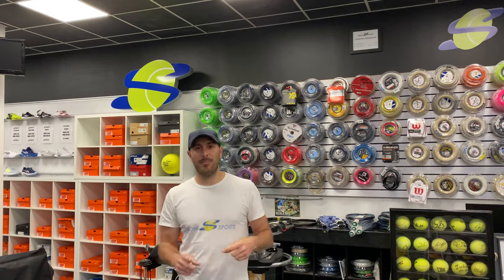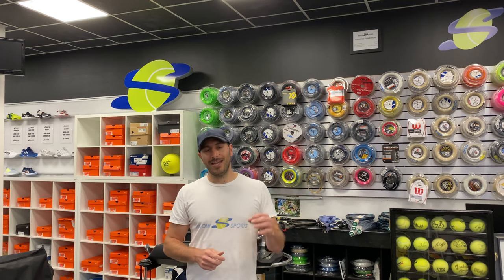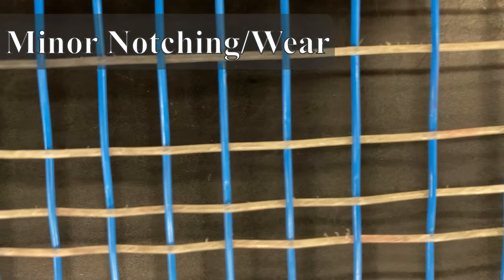When the strings are being played with, they're going to glide against each other, notch into each other, and wear in. You can look at those actual notches on your racket and see how far along you are. If they're at 50% — halfway through that string and severely notched — the string is about to break. If you see only minor notches, you know you have a lot of wear left and the strings are still pretty fresh. So definitely check out the notches to see how far along you are.